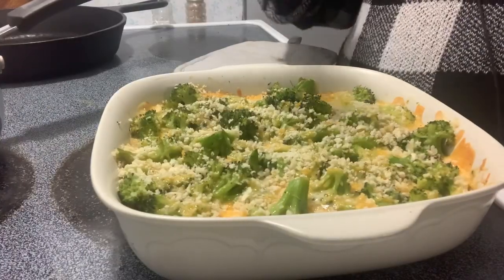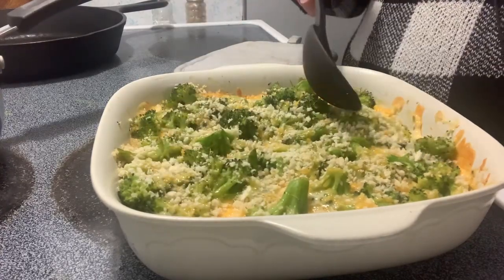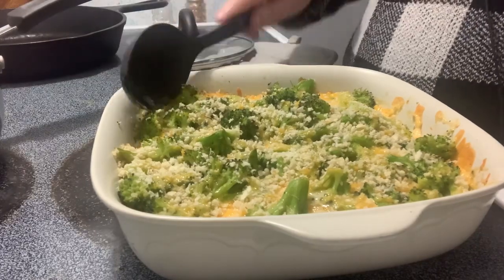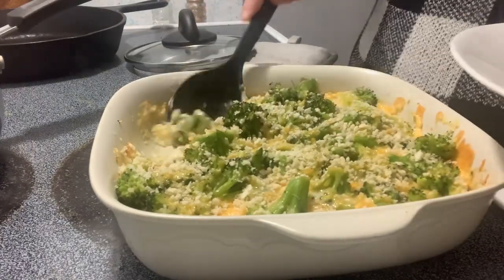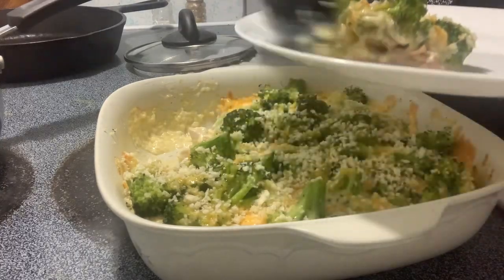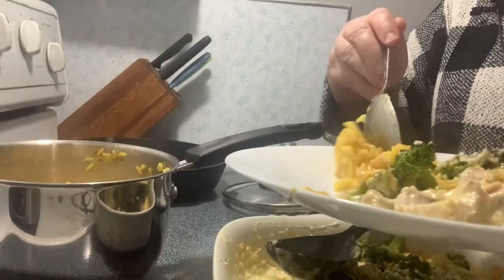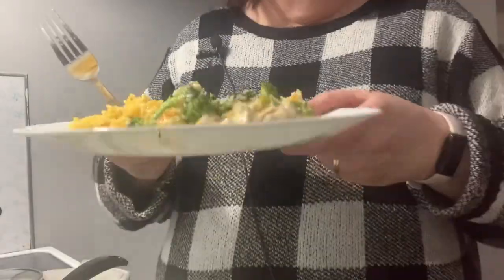I'm going to put this in the oven and I'll be back. I'm cooking the yellow rice too but I just follow the package instructions — it's nothing special but it goes really well with this. Here it is out of the oven. I didn't add more cheese since I'm trying to preserve what I have for the pantry challenge, but it was plenty cheesy. You can see it makes a nice sauce and the chicken is not dry at all.